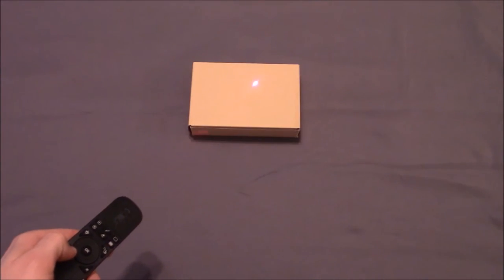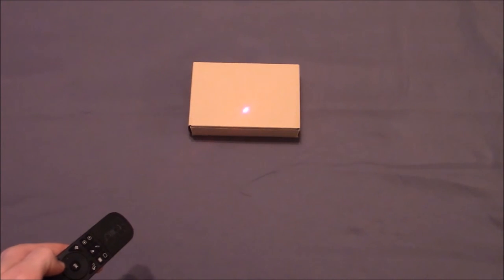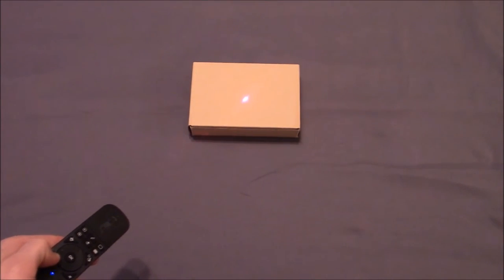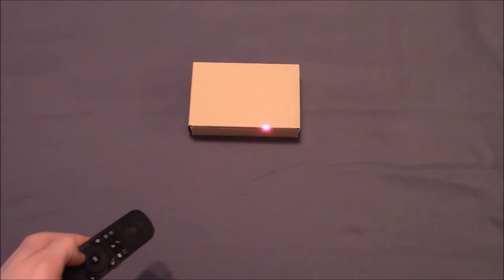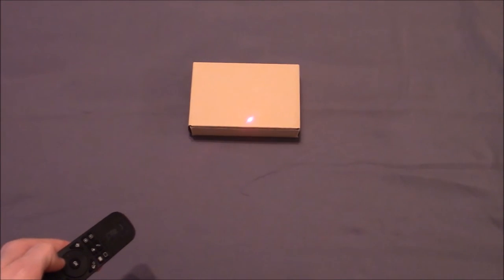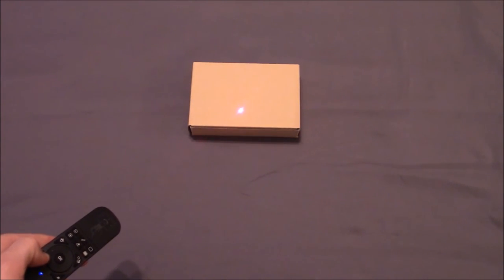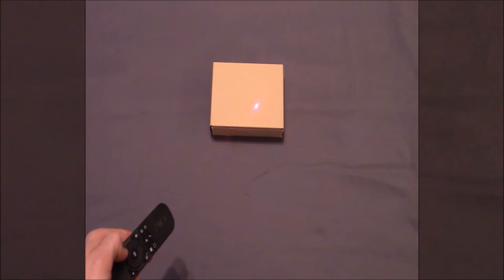The remote uses 2.4 GHz wireless technology that works up to 38 feet. I tested this in a medium-sized room about half the size, and it worked perfect at all angles and all distances. There was no lag and the pointer was more than bright enough in a well-lit environment.